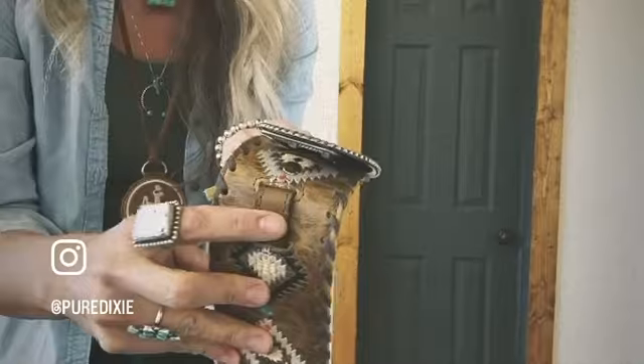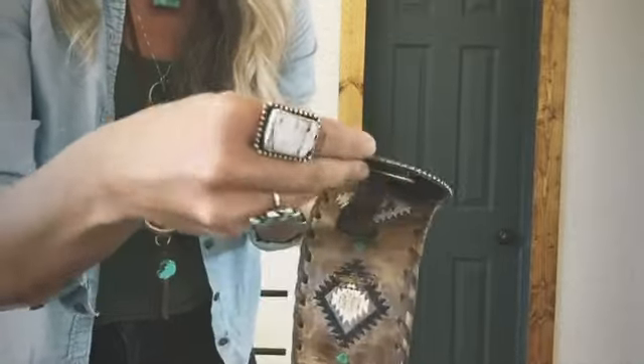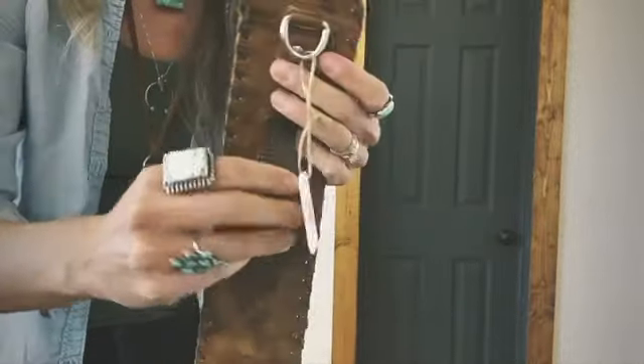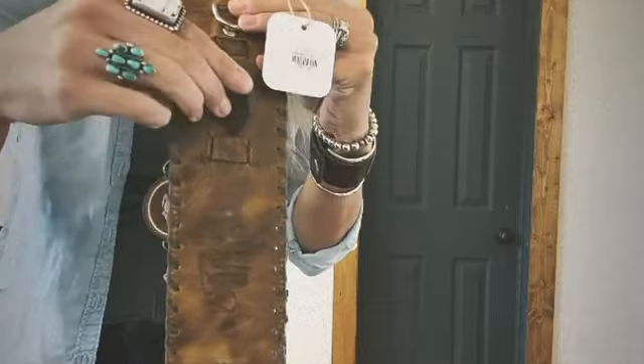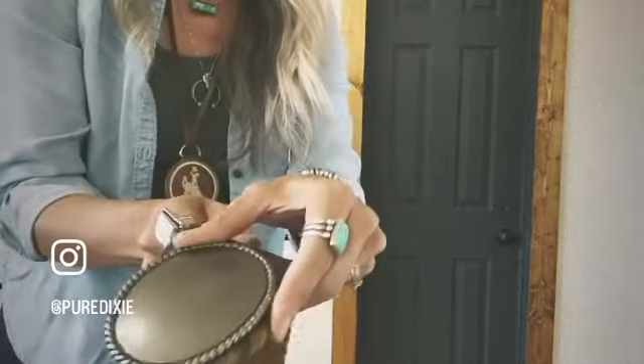Then you're going to pull out the little leather piece, slide it through on the belt buckle, and then insert it back in through the hole. You'll see a keeper on the back — just slide that in there and that'll keep it nice and tight and keep it from falling off.